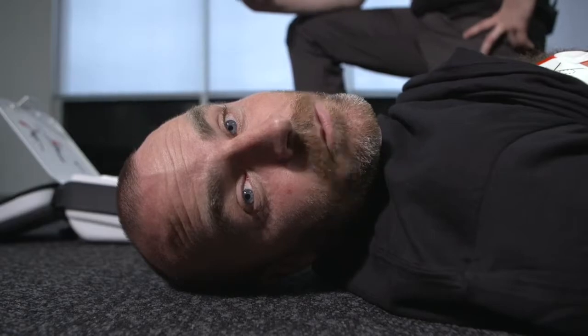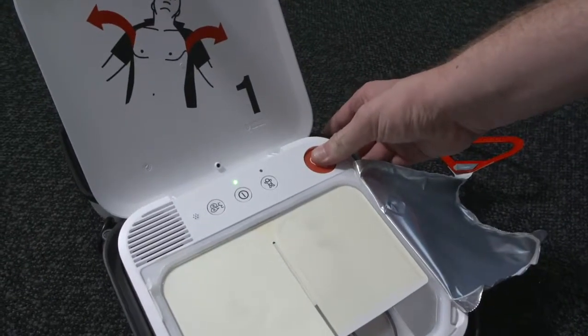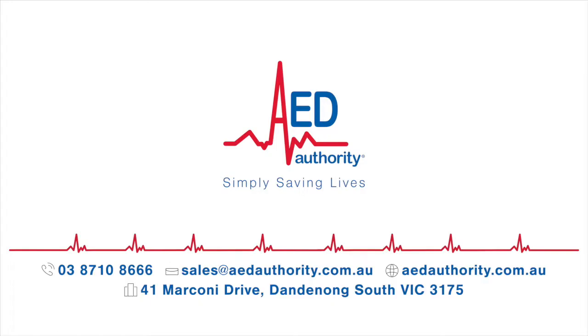Some people are afraid to use a defib. They think they might do more harm than good. But fortunately, a defib will only give a shock if the heart needs it. Watch this. Daniel, press a button. Try to shock me. As you can see, it doesn't give me a shock. They are perfectly safe, they're easy to use, and they save lives every single day.